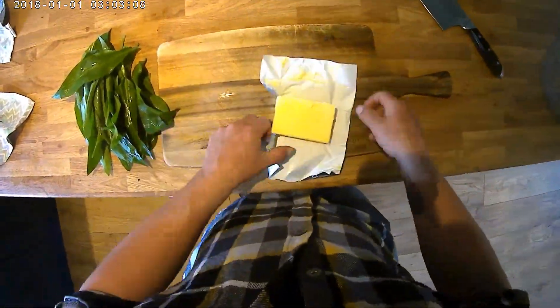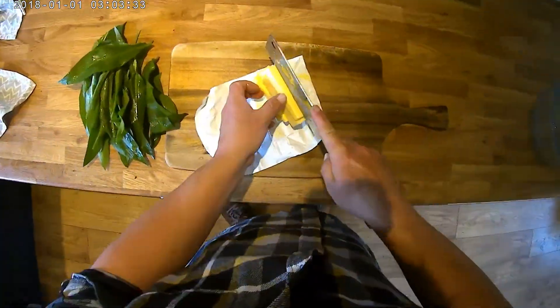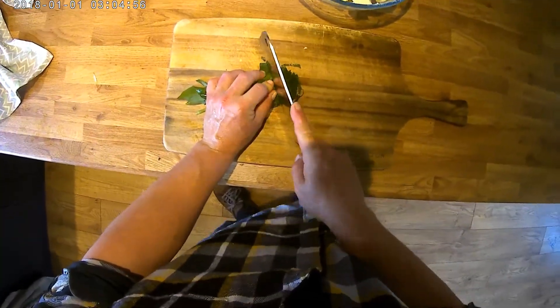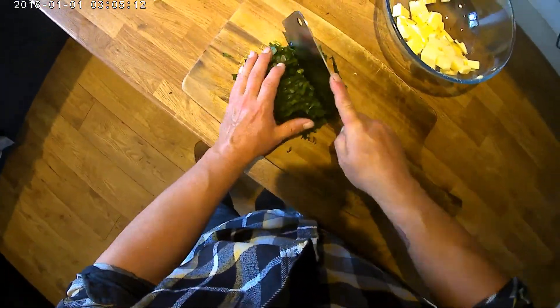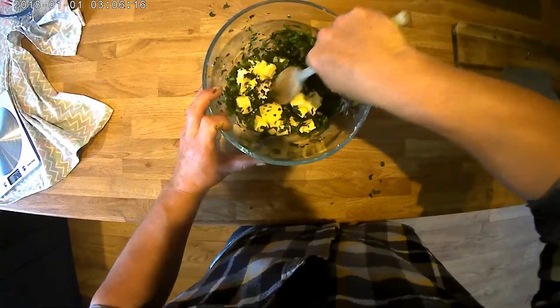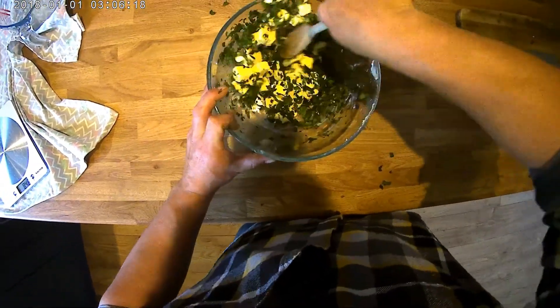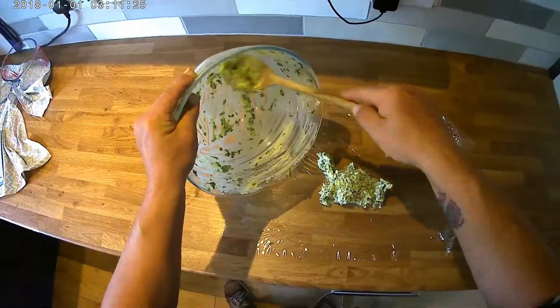While that's in the oven we can get on with our butter. Finely chop up one 250 gram block of butter and then chop up 50 grams of wild garlic leaves. Put them into a bowl and give them a real good mix. Now we're going to spread the garlic butter into some cling film and roll it up into a sausage.